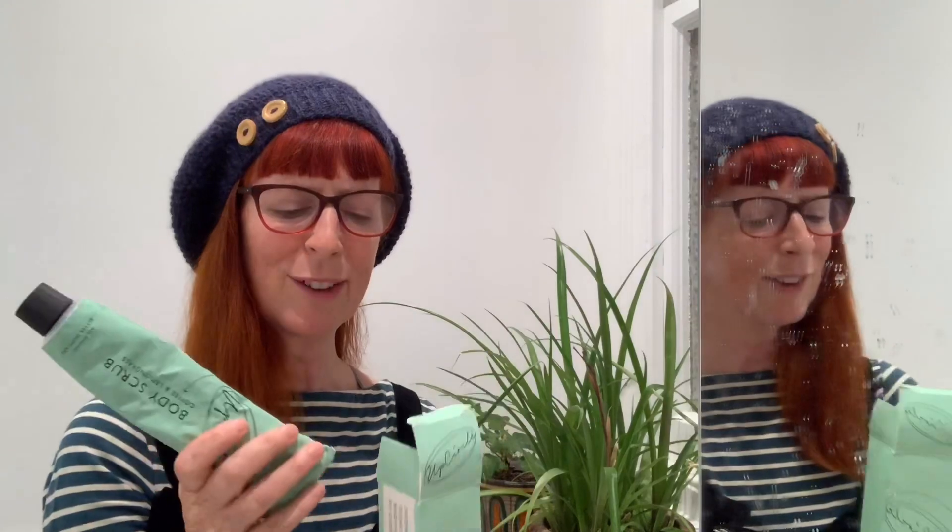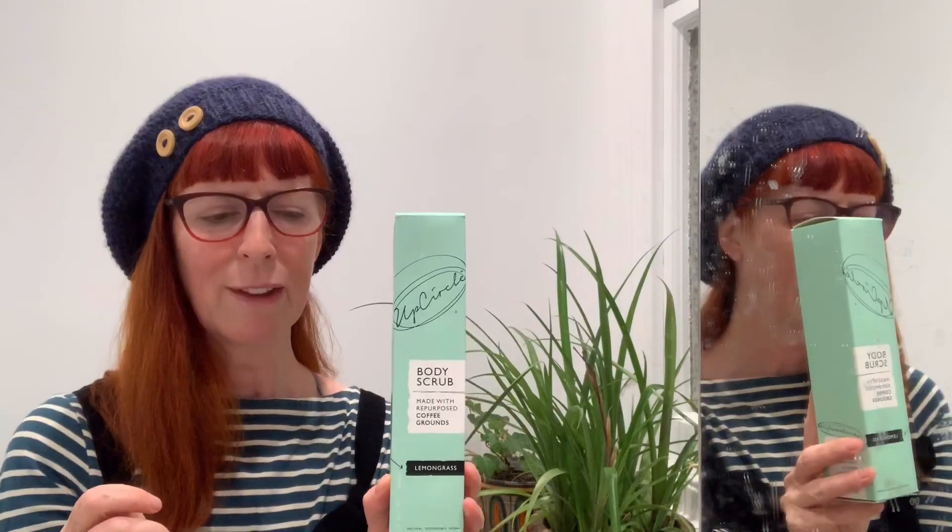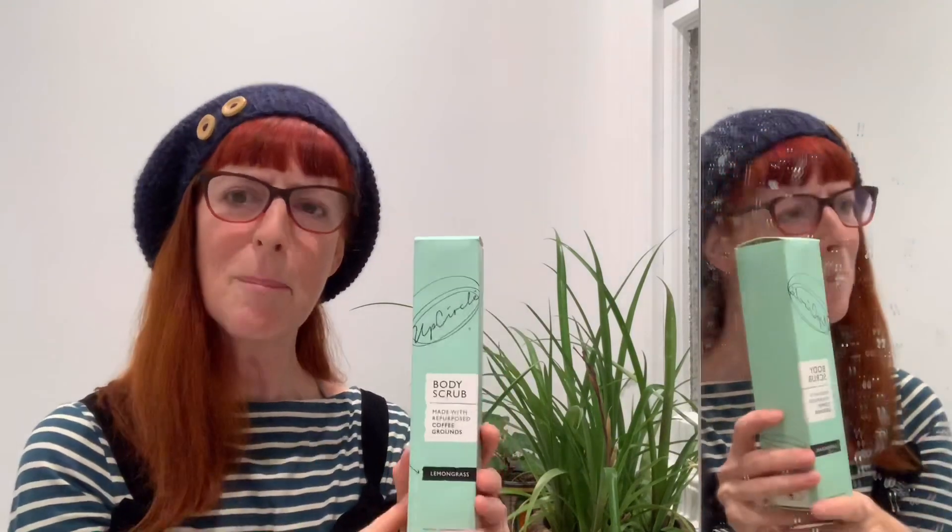Based in London, using up coffee grounds from London cafes, made in the UK — can't think of anything not to love about them really. Check out their website, UpCircle, and their social media is really lovely. On their website there are loads of Q&A and stuff about Dragon's Den, which they appeared on. It's a really good company and it gets a thumbs up from me.